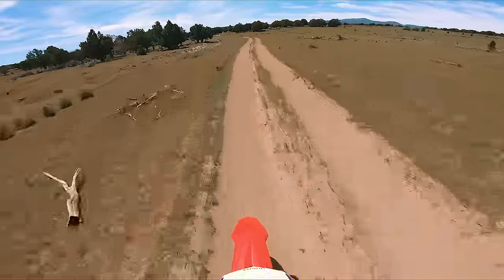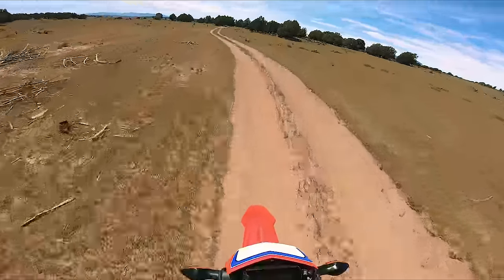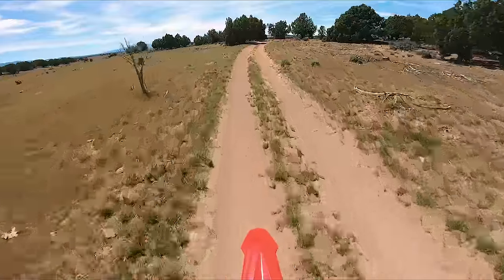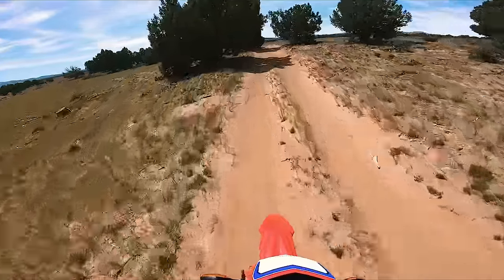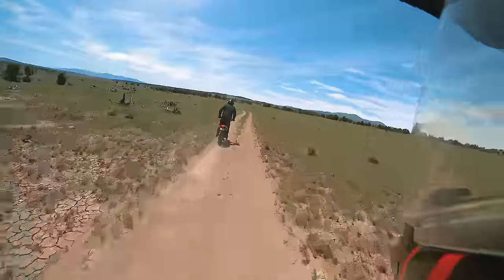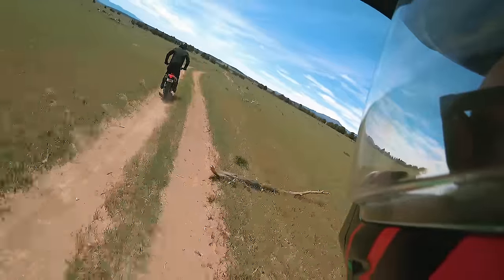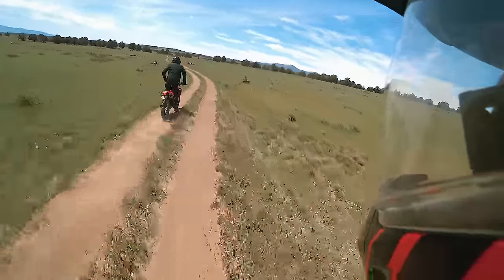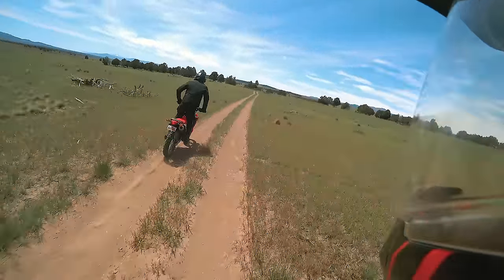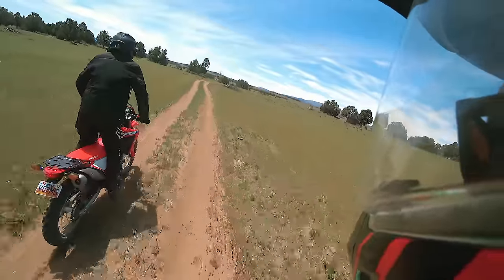That isn't a great feeling. At the start of a ride you expect to feel the weight, but this Honda feels that way without any luggage on it. It would come down to what you're trying to ride — if you were just buying this as a commuter on asphalt or really mild roads, that super soft suspension is actually going to be really comfortable.